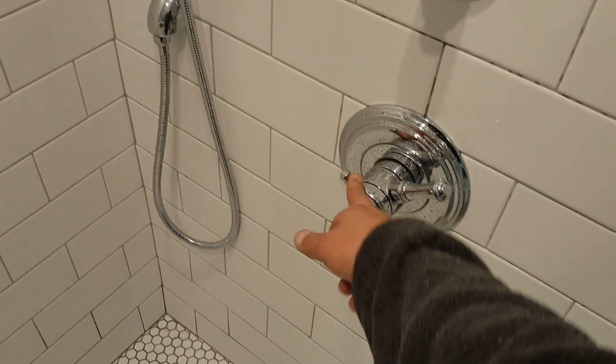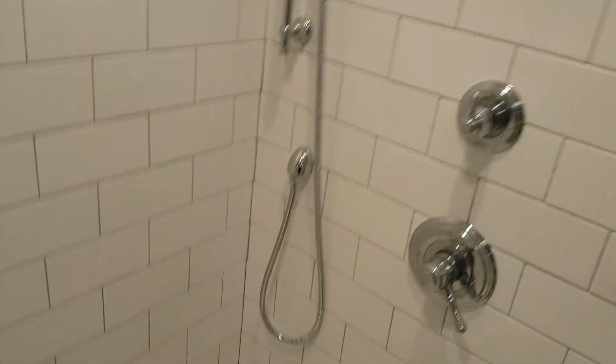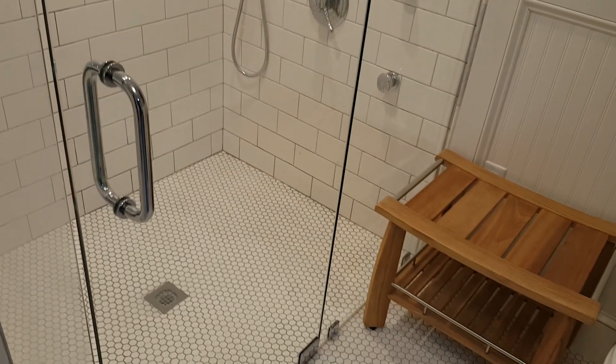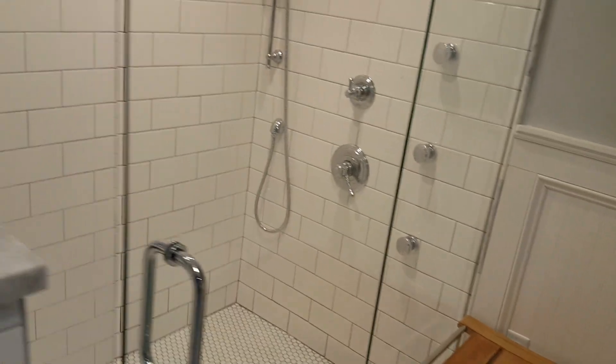That's how it works in this case, but you can configure any pattern you want. Temperature and pressure are controlled here by the main valve. I think that's a fairly good demonstration of how the system works — it's a really cool way of setting up your own shower.